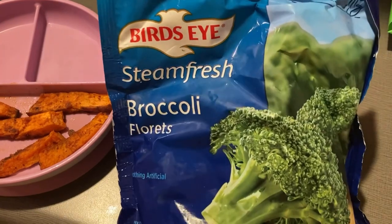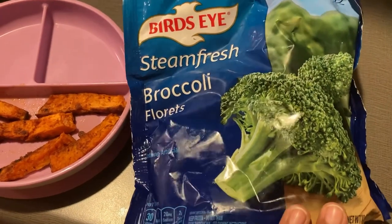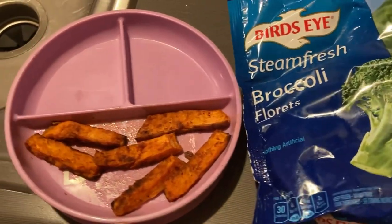Here's the broccoli that I have planned to steam down for her, and here are the sweet potato fries.